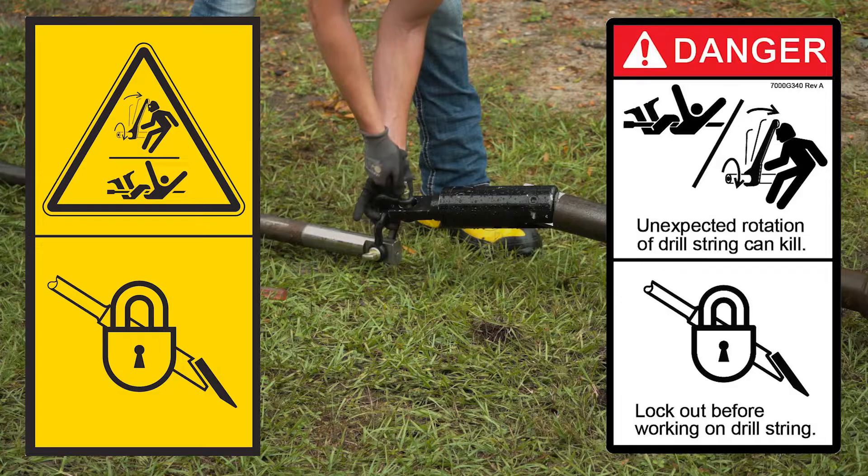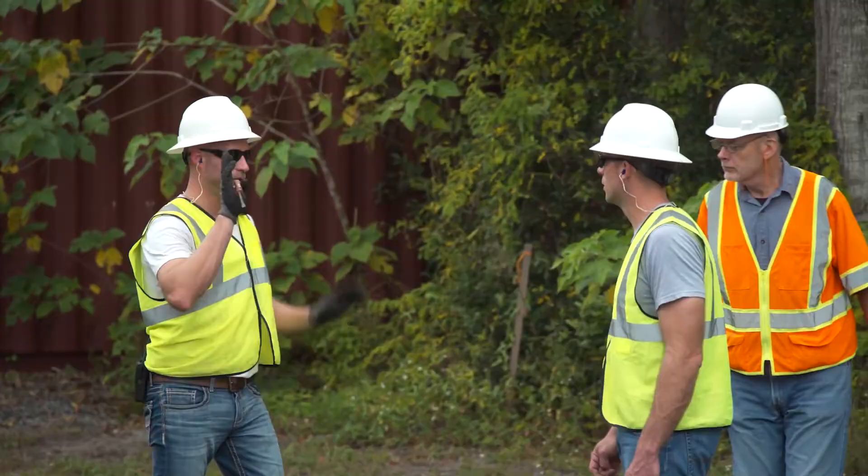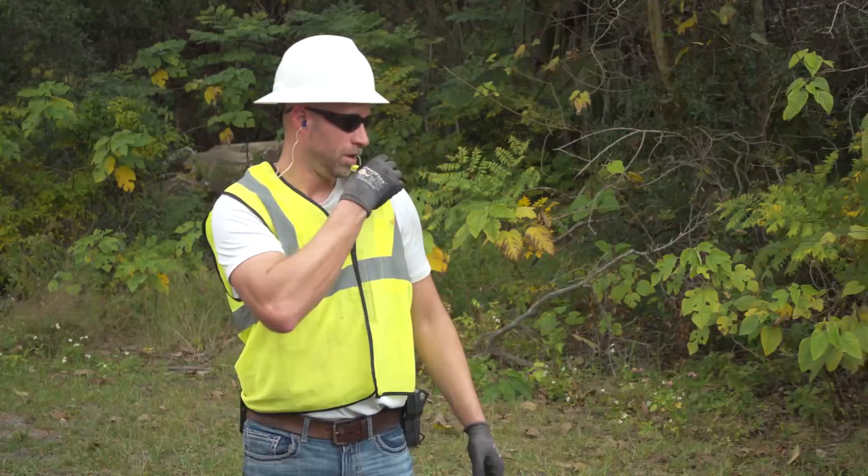Then, without rotating, slowly pull back the drill string until enough separation is available to insert the reamer and swivel. Lock out the machine and install the reamer, swivel, rod recycler, and trailing drill stem. You are now ready to start pulling back. Clear all workers from the area and communicate to the machine operator that you are ready for the pullback to begin.